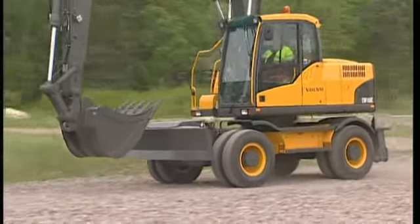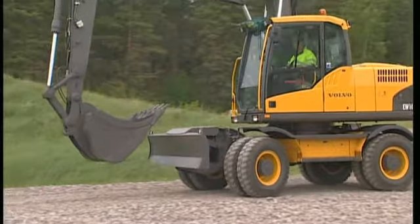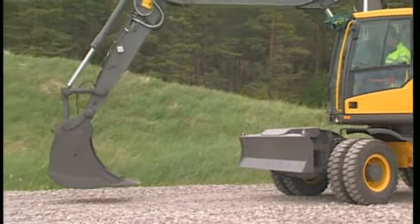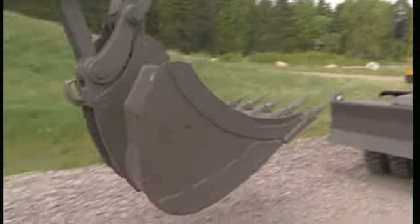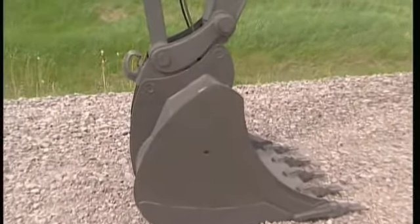Before changing the attachment, find a flat piece of ground if possible. Changing the attachment is always easier if the excavator is in a horizontal position. Place the attachment on the ground or curl the bucket before carrying out any operations with the hydraulics for the QuickFit.